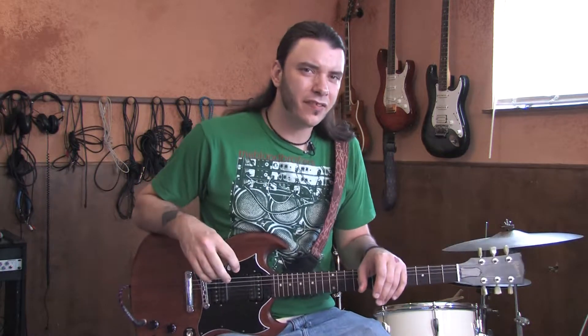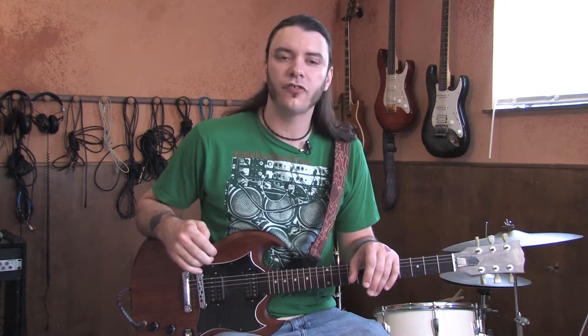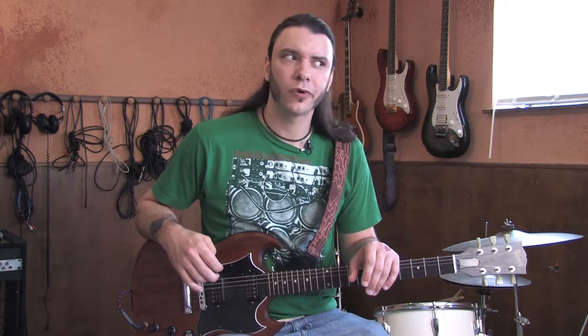Hello, this is Joe Wiles with the Rock and Roll Conservatory, and you're watching Today in Rock History. Today is November 9th, and on this day in 1990, the Internal Revenue Service seized all of country singer Willie Nelson's bank accounts and real estate holdings in connection with a $16 million tax debt. If that's not rock and roll, I don't know what is, but in honor of Willie Nelson's tax debt, we're going to learn On the Road Again.